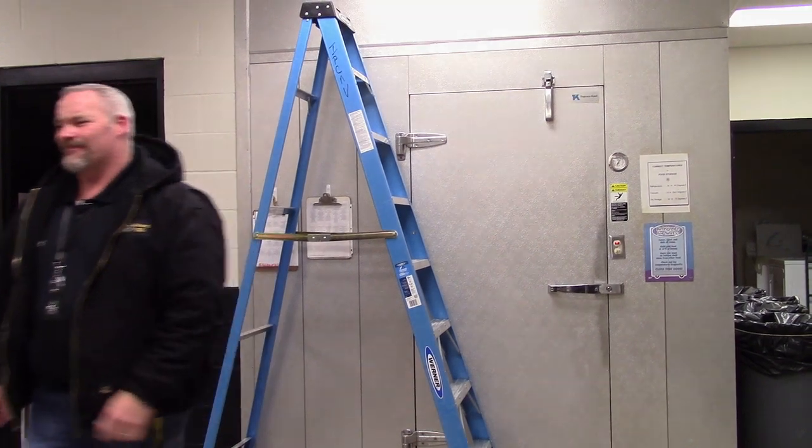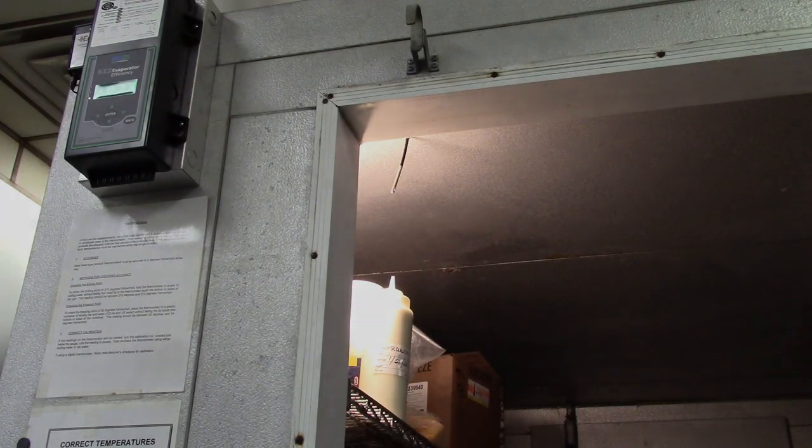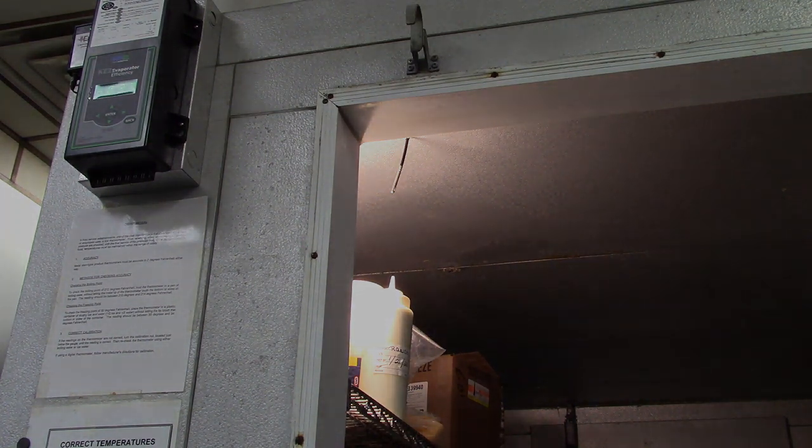After these sensors are in place, we're going to verify and make sure that the sensors are not touching anything. We don't want anything to provide heat or even cool them down if it's a cold item. You can see here that we put them in the corner at the top so nothing really connects to them or provides anything to catch on.